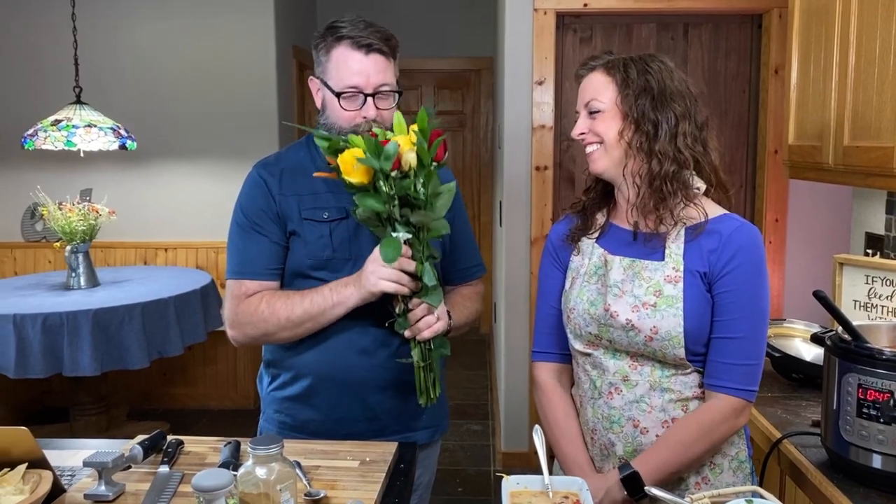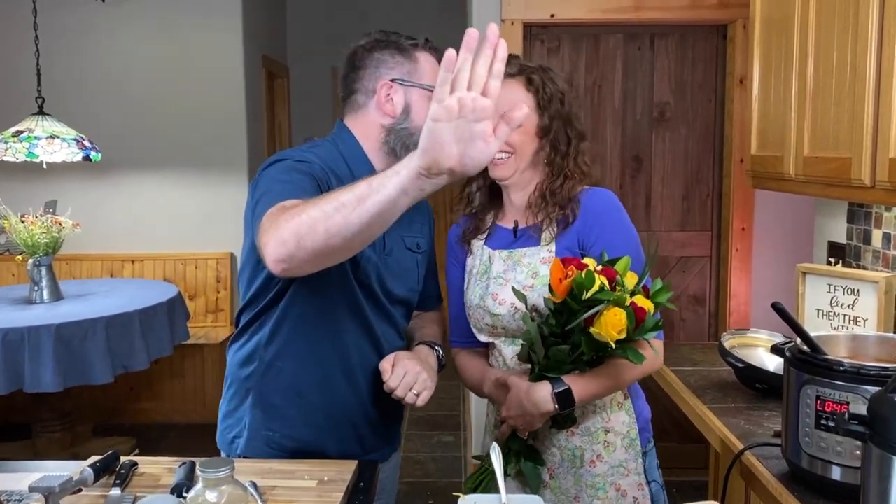We are the Cooking Family and we're so thankful that you've joined us today. Thank you to the Instant Pot 101 for Beginners group for joining us. We want you to know that you can cook and enjoy a great meal with your family. Happy 21st anniversary! Thank you for joining us — make lots of comments, and take care, y'all!